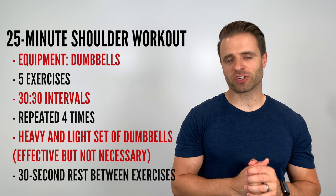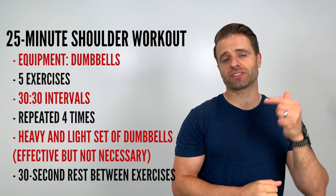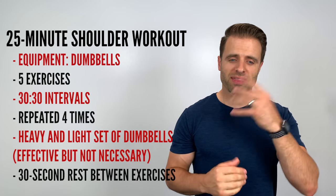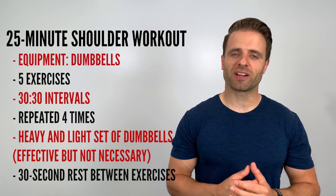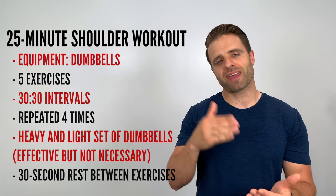This is going to be a 25-minute shoulder workout that you can do at home with just a pair of dumbbells. We're going to go through five of my favorite exercises targeting each of those areas. We'll do them in 30-30 intervals — 30 seconds of work followed by 30 seconds of rest — repeated four times. I had a heavier and a lighter set of dumbbells, which makes it more effective but isn't necessary. You get a 30-second rest between exercises to catch your breath and set up. I've got the timing and intervals covered — all you've got to do is grab your dumbbells.